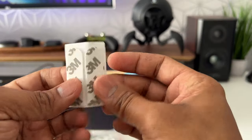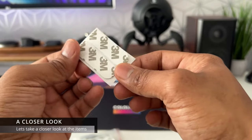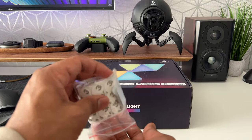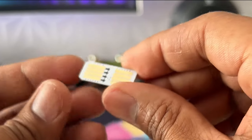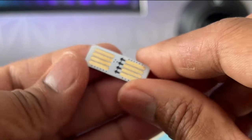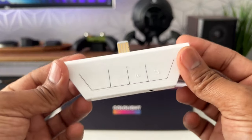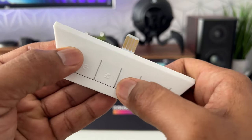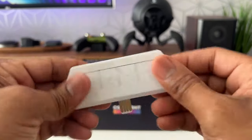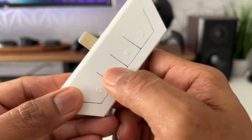You get 20 3M double-sided pads to mount the panels to the wall — it's not advisable to use these if you're planning on mounting to the ceiling. You also get six connecting plates with arrows indicating the direction you need to install the panels. The external controller unit has clicky buttons and is used to control the panels instead of the app — you can put it into music mode, change colors, brightness, and it has a 3.5mm input jack as well.